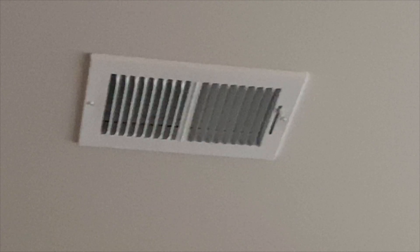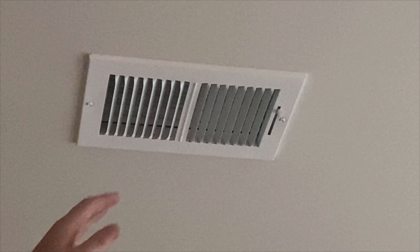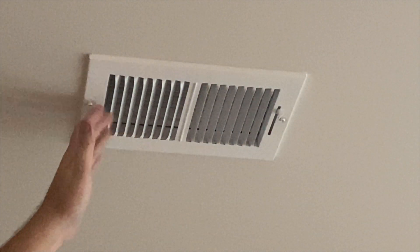Once lit, it should only be a couple of minutes before you start to feel warm air coming out of the vents. At this point, you've confirmed that the heat mode is functional and working, and you can switch it back to the previous setting.